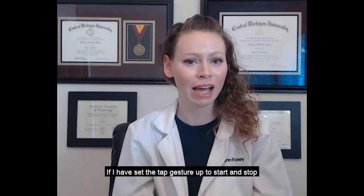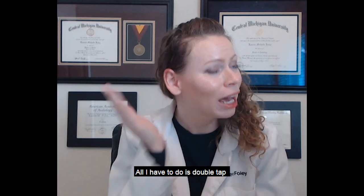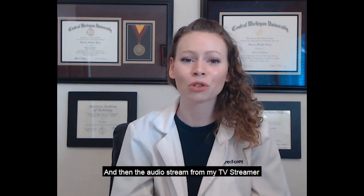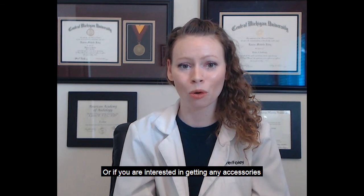If I've set that tap gesture up to start and stop the audio streaming from an accessory, all I have to do is double tap and then the audio streaming from my TV streamer or remote microphone will start or end. If you have further questions on how to set this up or if you're interested in getting any accessories, please contact your in-office provider for assistance.